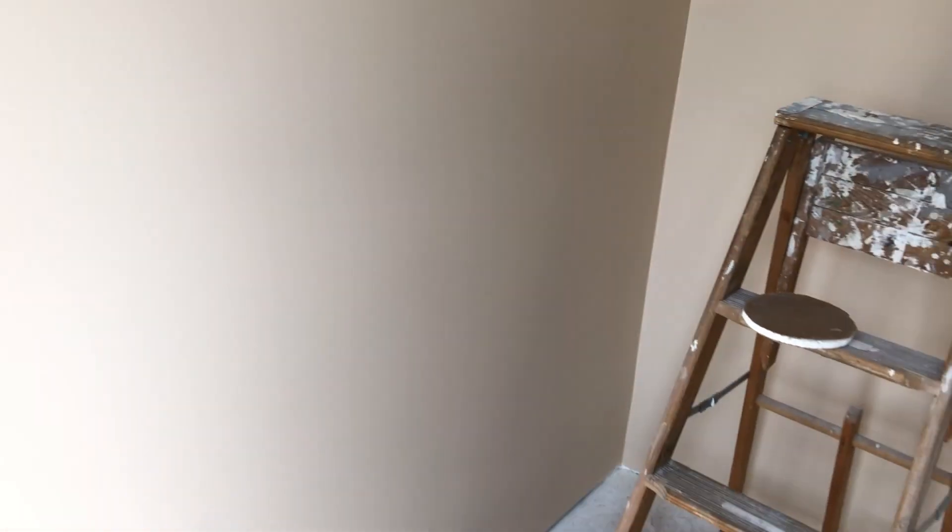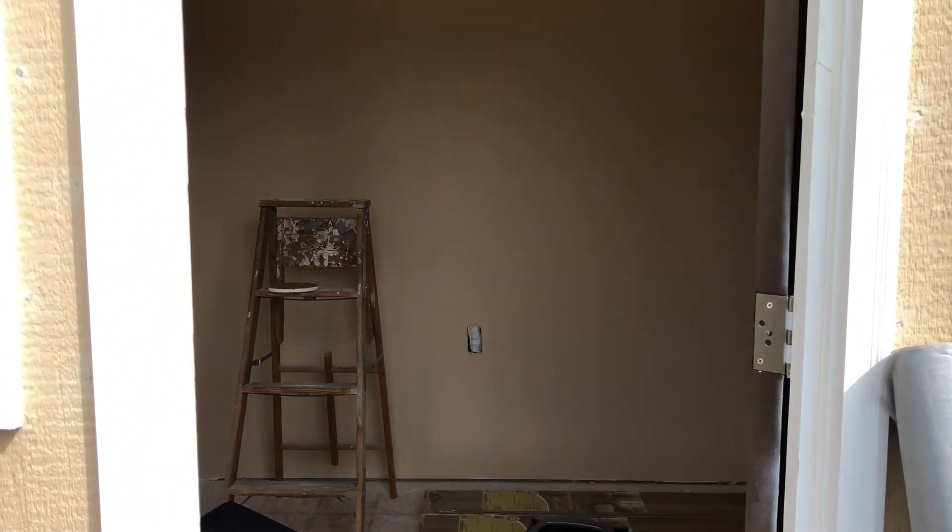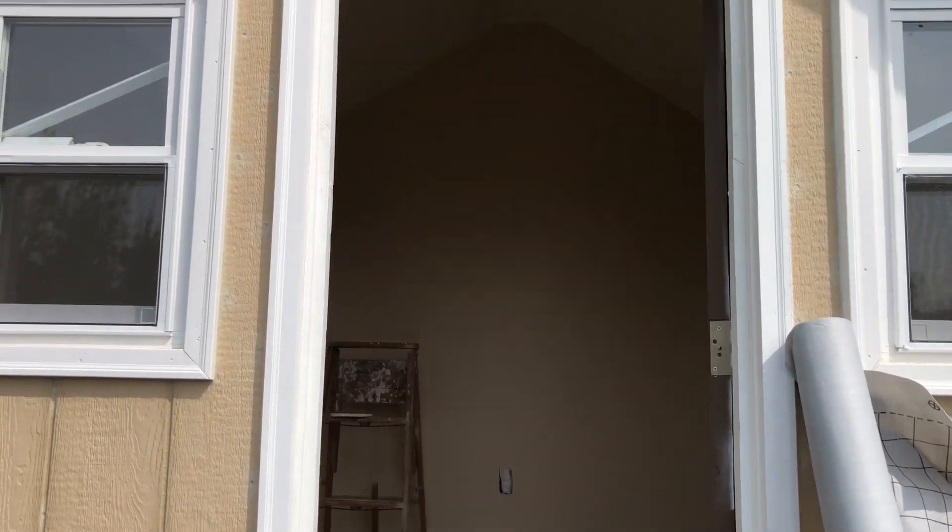Let me get a better view from out here so you guys can see — this is my kid's playhouse.